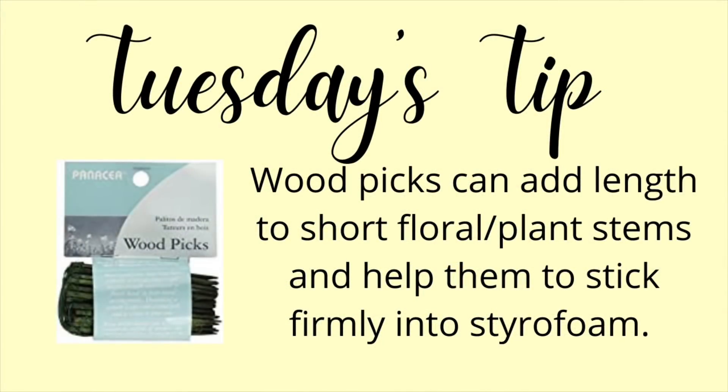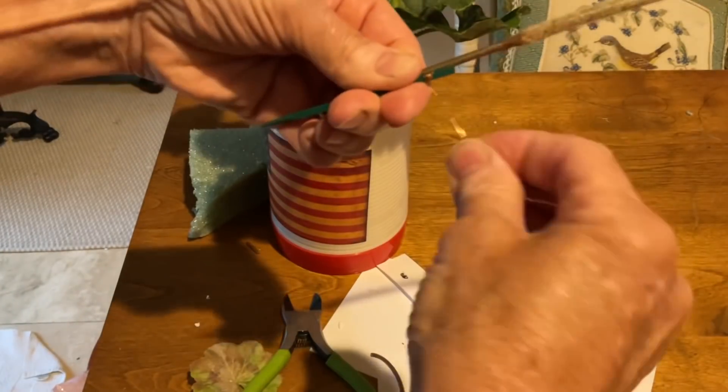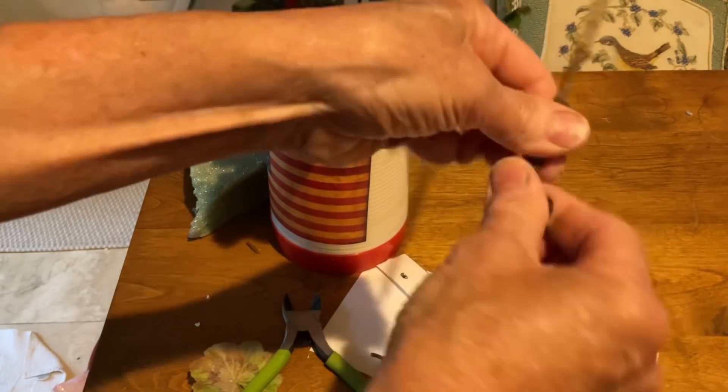If you like to make your own faux floral arrangements, you'll want to invest in a package of wood picks. They can add length to shorter stems and make it easier for flimsy stems to stick into your styrofoam. I told you today's projects would be super simple and super cheap. I hope you'll give a few of them a try this summer. That's all for today except to show you the new addition to my patio.